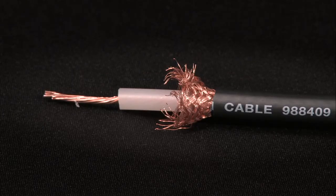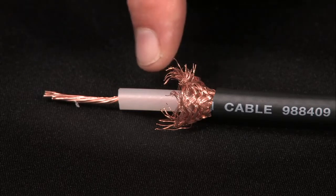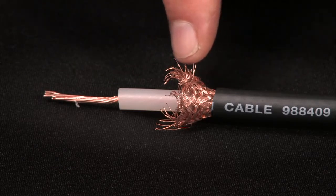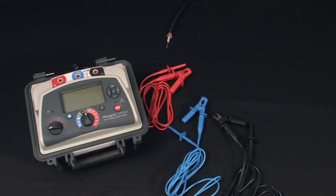We'll use a length of standard coaxial cable — conductor, insulation, sheath, and outer jacket. Remember, an insulation test is always performed on a de-energized circuit. The MIT 1025 has multiple test modes. We'll just perform a simple demonstration of an insulation resistance test.